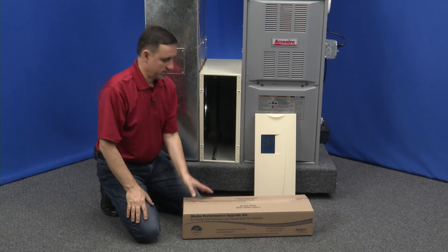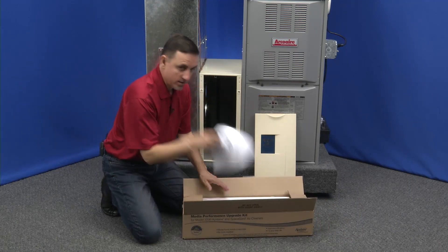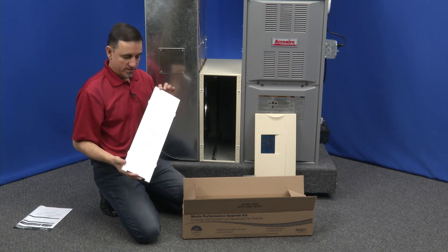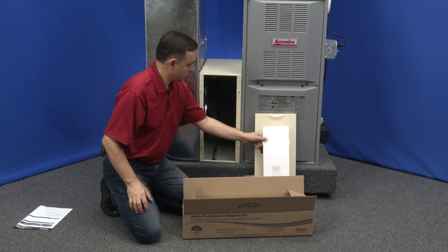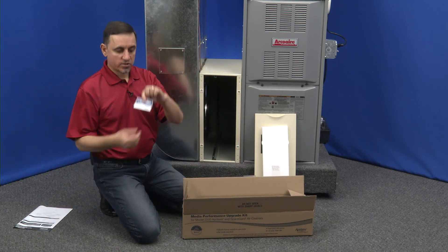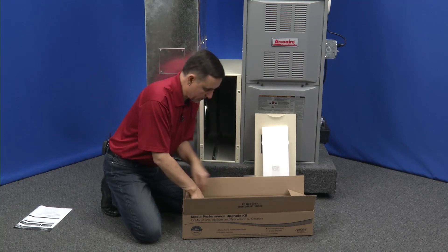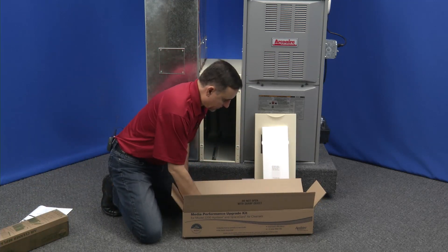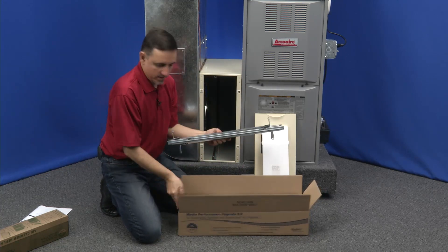Let's get ready to open this up. You're going to want to save the instructions. This styrofoam piece is not packing — it's something we're going to use behind the door, and we'll talk about that later. There's a little sticker that says you've upgraded your air cleaner; save that, it goes on the door. And here's the new filter and frame assembly.